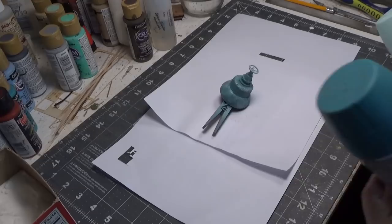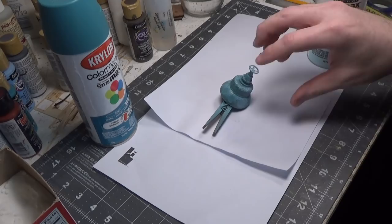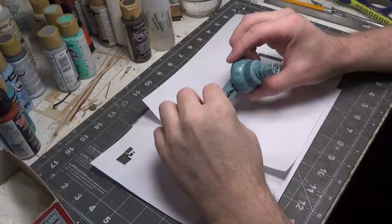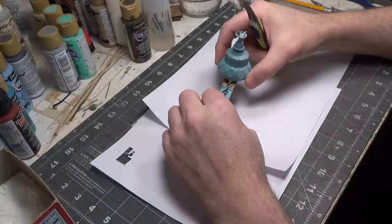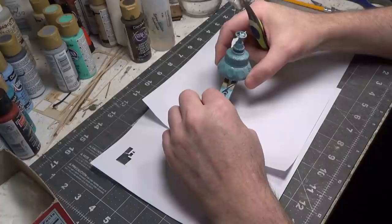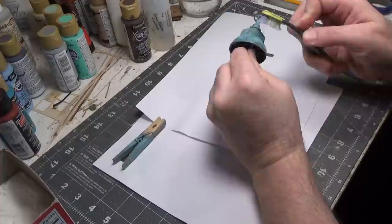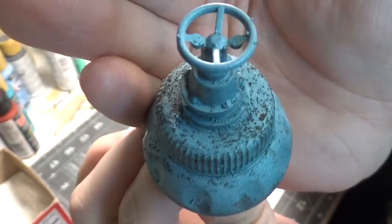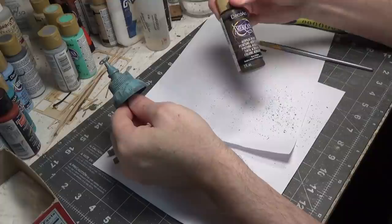I spray painted the entire piece with a color called Surf, then standing up high over it I sprayed another color called Aqua. I let it sit and dry for about 20 minutes. Now I'm going to take a stiff toothbrush and scrub off all that salt — you can also use your finger to get all of it off. Then we'll go over it with a sponge and do some more chipping and scratches using raw umber and a sponge.